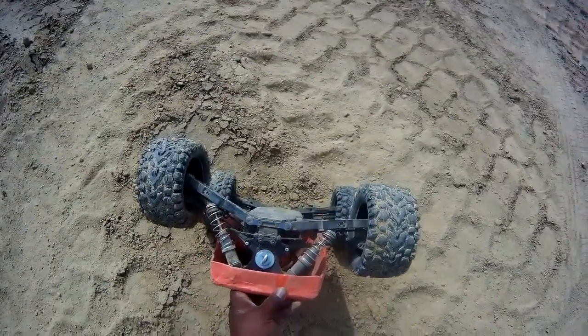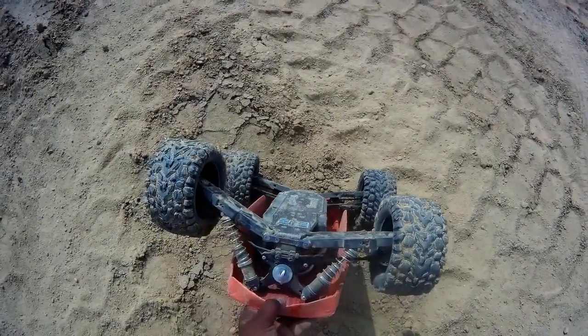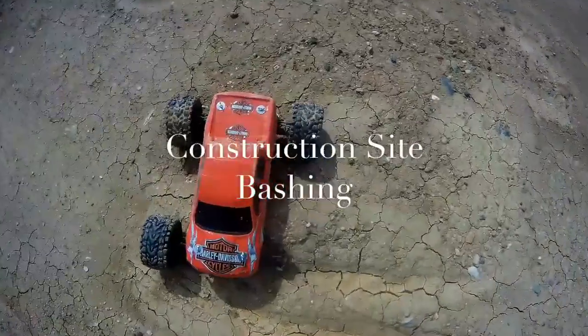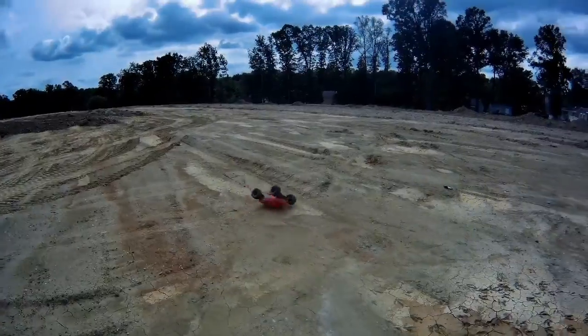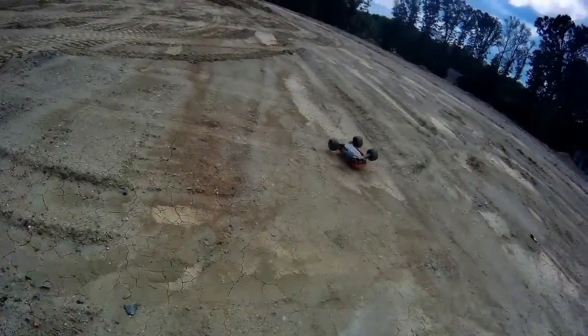I messed something up. It seems like I lost the tire — that Joe wanted to do a wheelie.